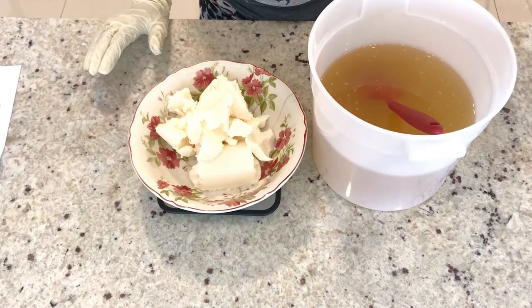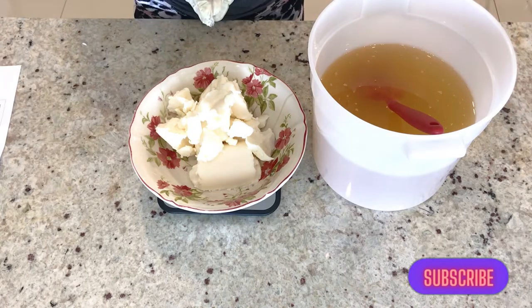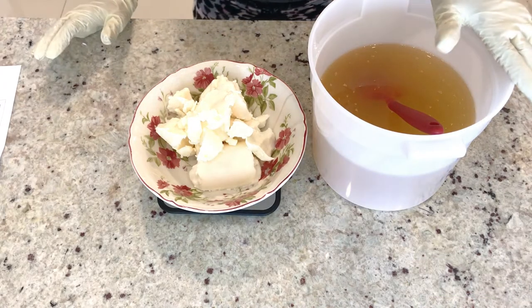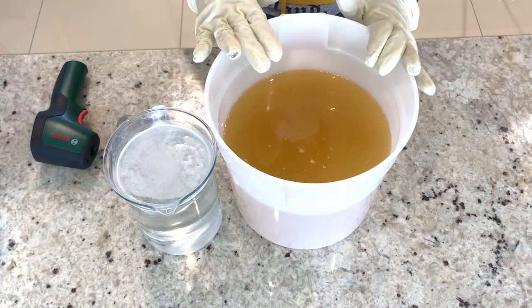I have measured my mango butter. I will take it to the microwave now and melt it. Once I am done melting, I will pour it inside the oil. I have now poured my mango butter inside the oil.